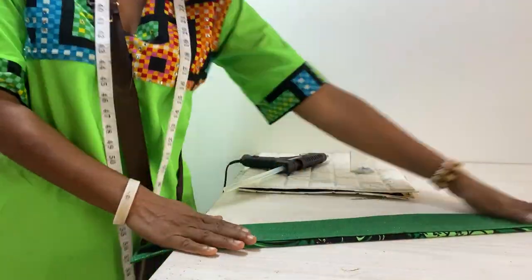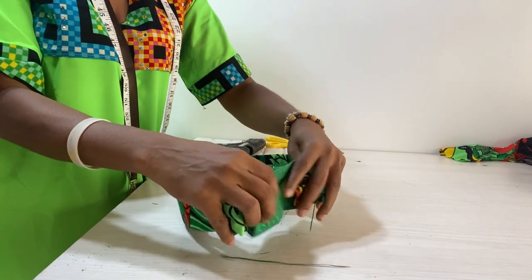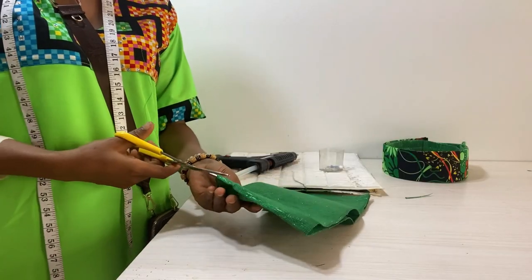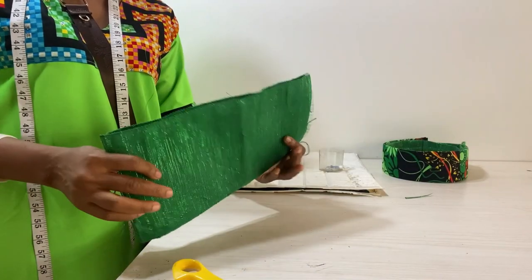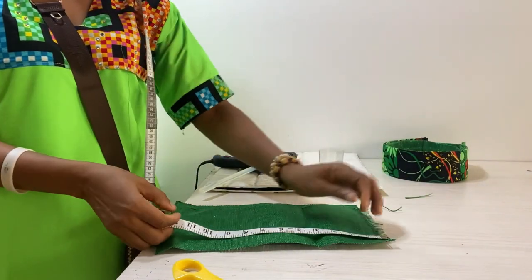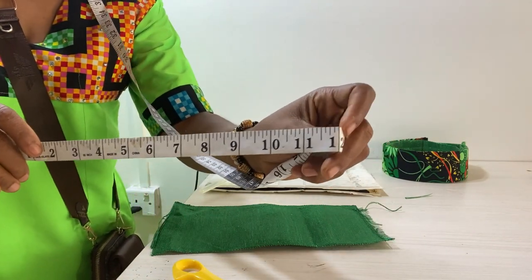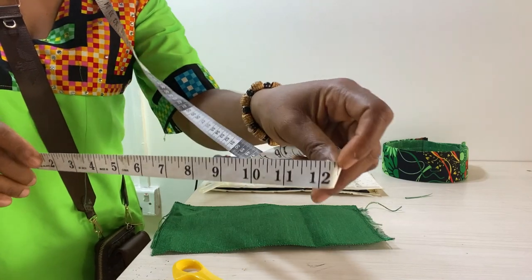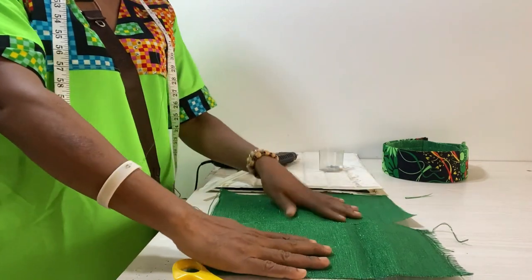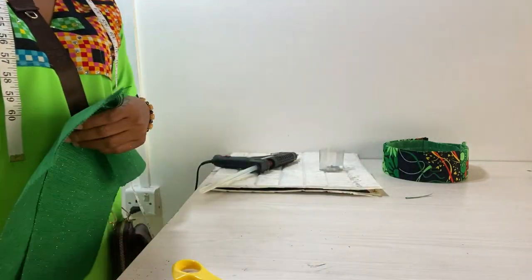Now we are going to cover it. I cut out 12 by 12 inches. The actual length is 6 inches, so when you join two pieces it gives you 12, but the length I'm using is already 12 inches, so we just join them together and use them to cover.